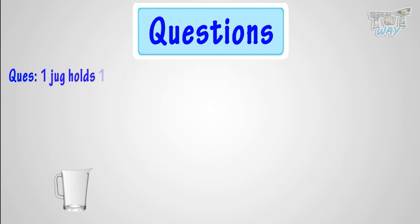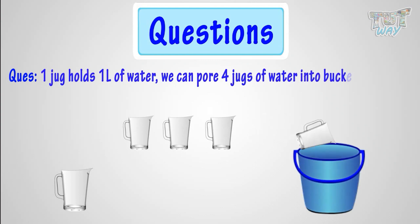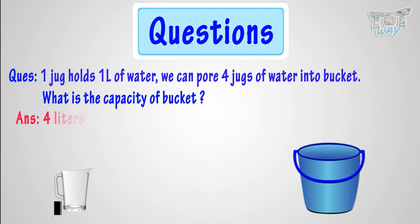One jug holds 1 liter of water. We can pour 4 jugs of water in a bucket. What is the capacity of the bucket? Let's solve this. The capacity of the jug is 1 liter, and we can pour 4 jugs of water in the bucket. 4 jugs means 4 liters of water. So, the capacity of the bucket is 4 liters.